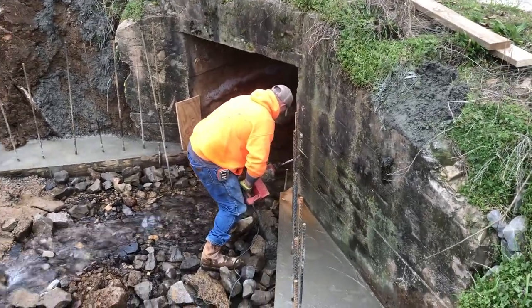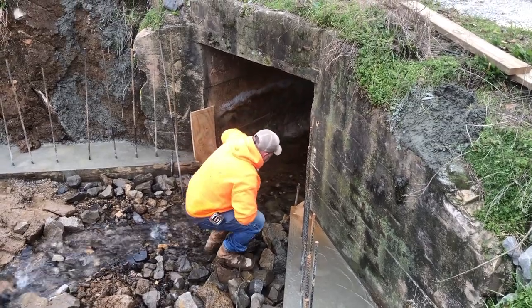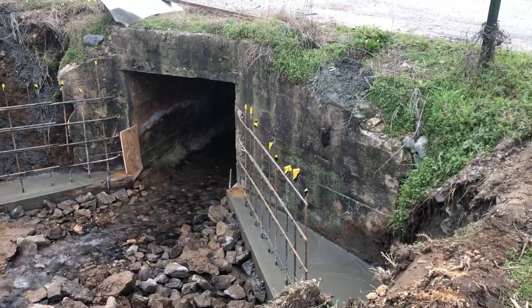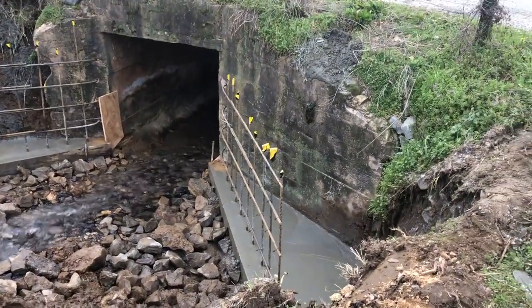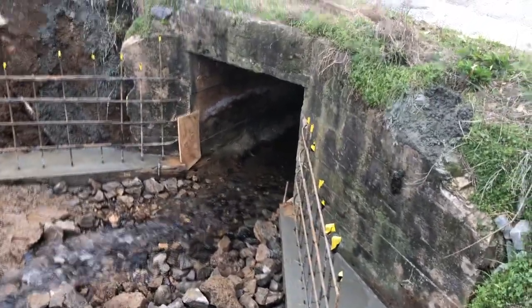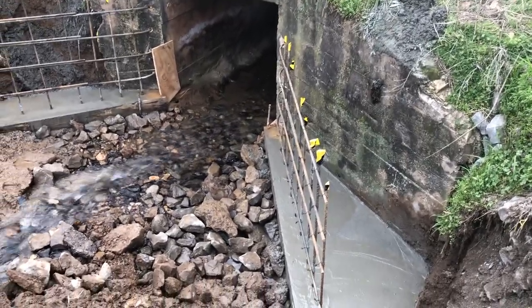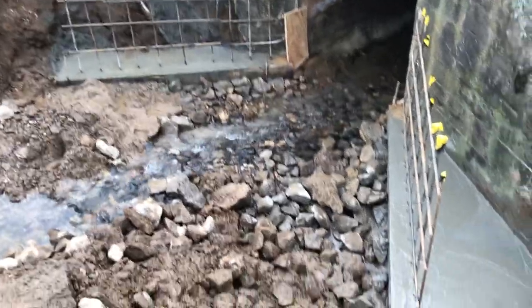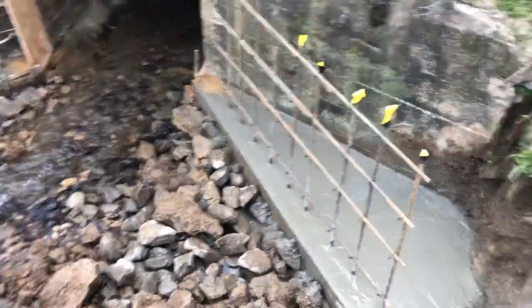We're putting this rebar in anywhere from four to six inches into the wall just to help secure our wall to it. Here you can see we've already got our horizontals and verticals started. We ran off and left our caps, so you can see we actually put some caution tape around the top of those — we definitely don't recommend that. We had to come back and put some caps on at a later time.